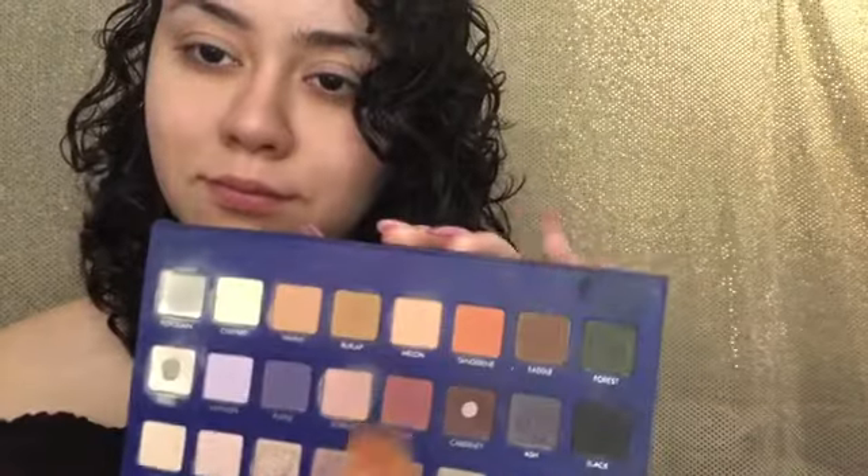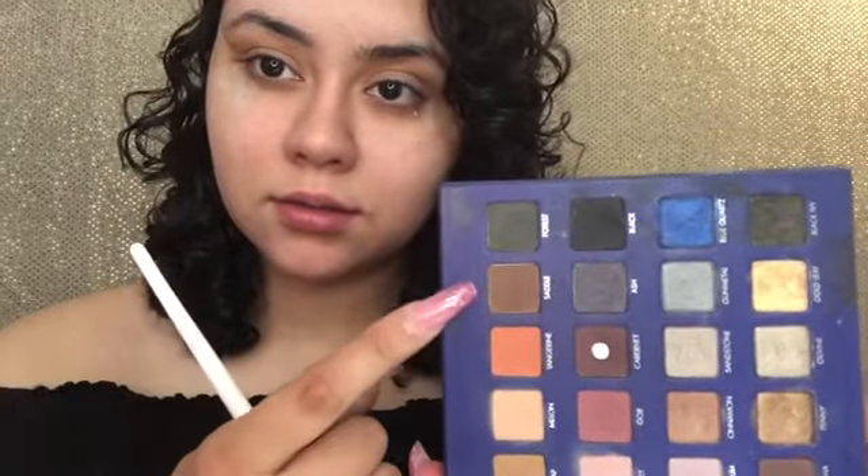Now with my go-to LORAC Mega Pro 2 palette, I'm taking the color in Burlap and just putting that on my crease. I actually put some tape on — I usually don't ever use tape but put it on today for the heck of it. Then I'm going back into the color called Saddle and just darkening it up a little bit. Then I'm going to take a denser brush and pack on the black shade. I'm copying a look from Crystal Clear Makeup on Instagram.